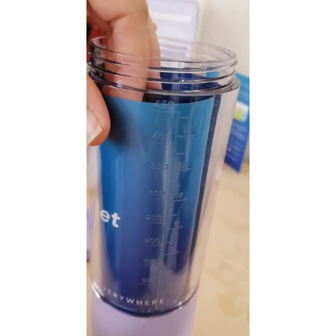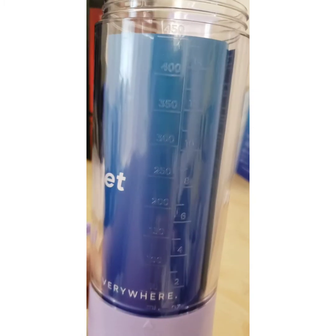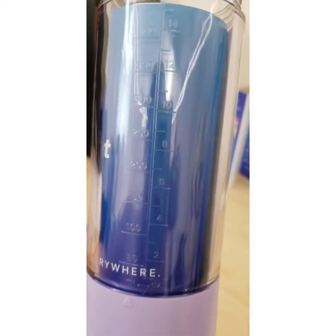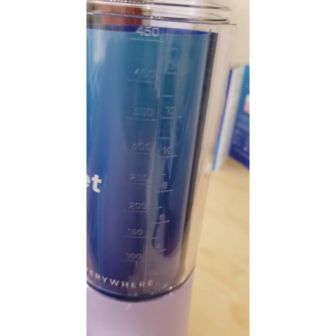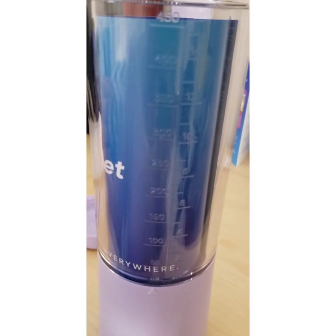I'm going to put this back in so that you have a better look at the measurements. This is really nice and convenient so you won't have to get a measuring cup unless you want to. It's nice to have the measurements right on the side, especially if you're somewhere where you don't have a measuring cup handy.